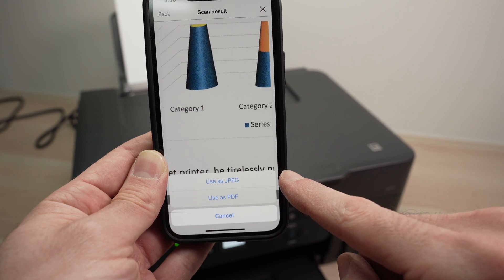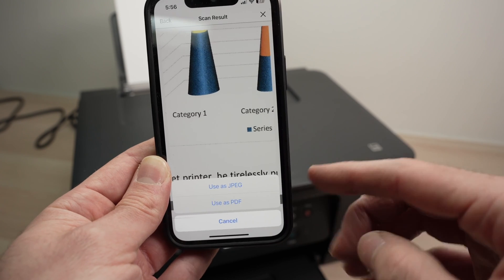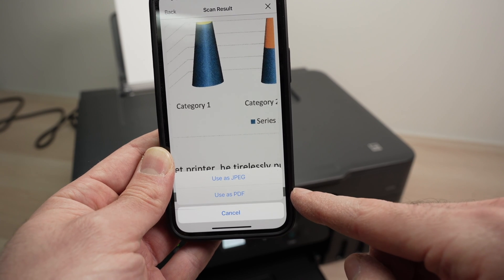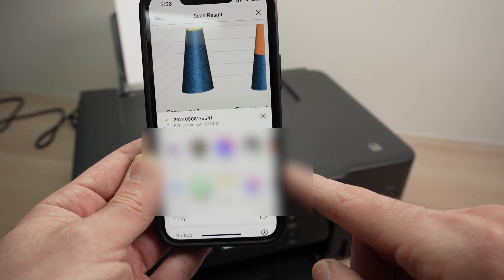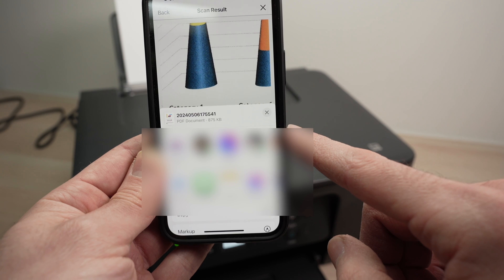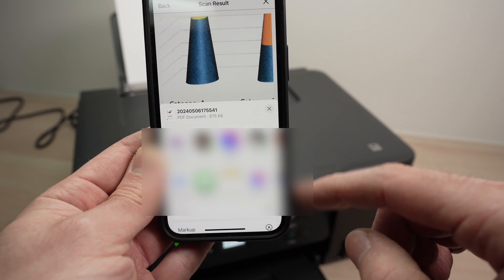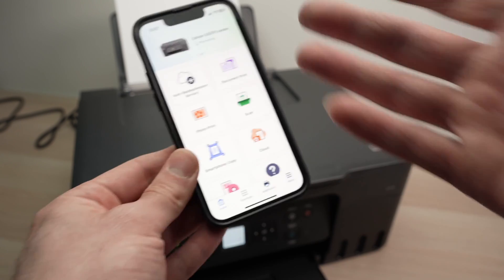You're going to have the option to use it as JPEG or PDF, depending on what you prefer. If it's a picture, most people will prefer JPEG; if it's a document, most people will choose PDF. You'll also have multiple sharing options — sharing by email, by text message — and you can even save it on your phone using these settings.